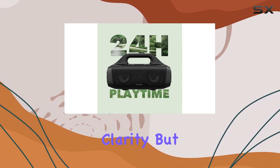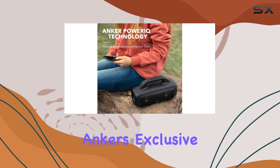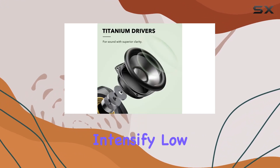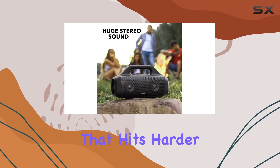What sets the Motion Boom apart is the BassUp technology. Anker's exclusive tech uses a tuned digital signal processor to analyze and intensify low frequencies in real time. The result is bass that hits harder than you'd expect from a portable Bluetooth speaker.